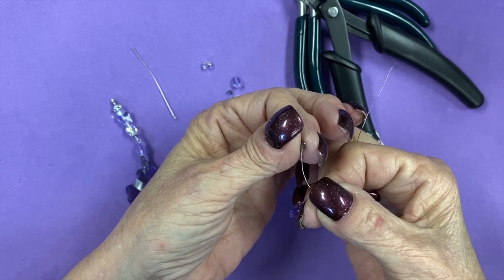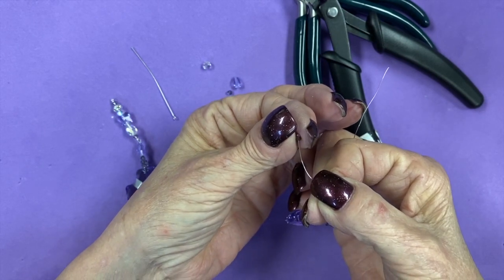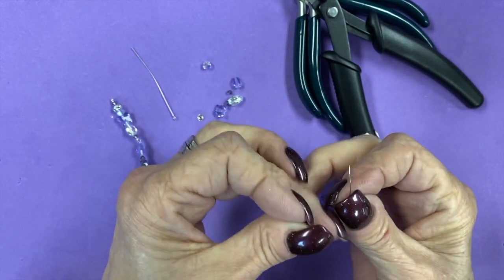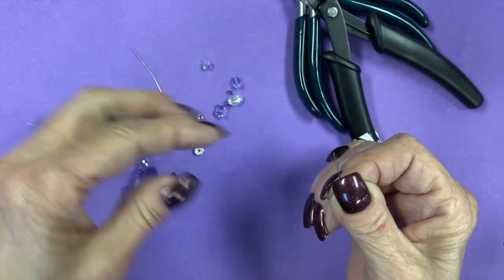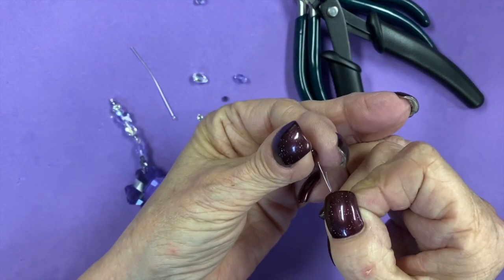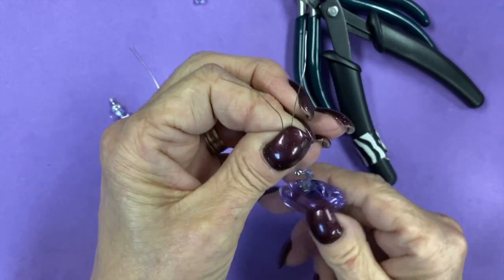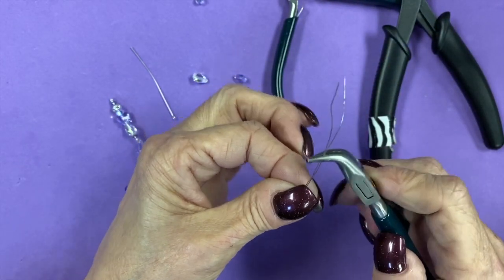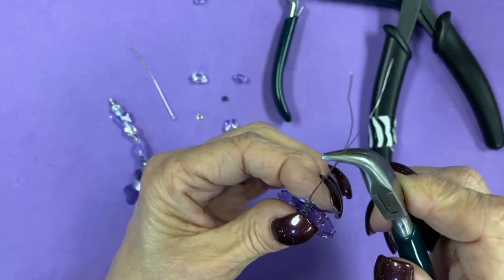I guess the hardest thing would be finding the holes in the three millimeter bicones. Going to bring your wire up together, and you can bring both those wires through one of our little bicones here. With your bent nose or your round nose, make sure you pull all your wires nice and tight. So we've made a little crystal bail here.